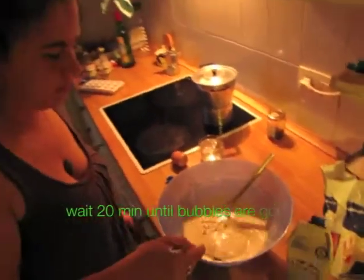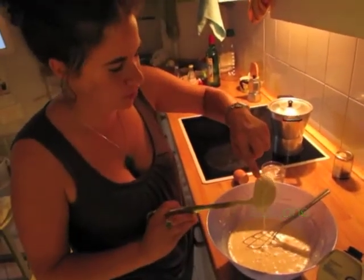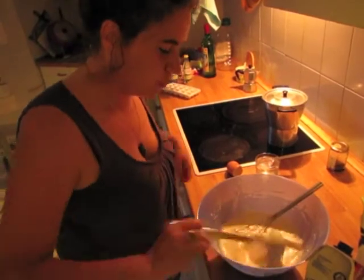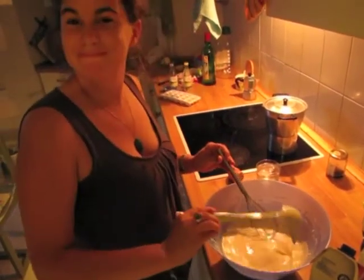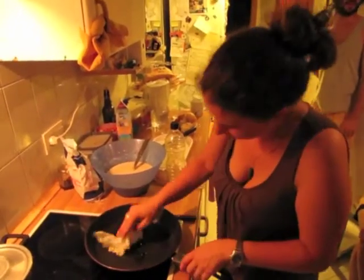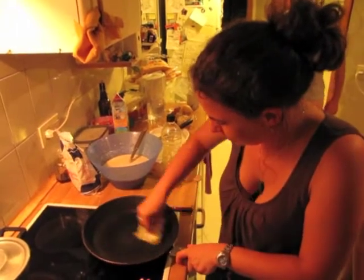And wait 20 minutes to allow that. You don't have that. First you use a good pan — a good... what's the name? A band.